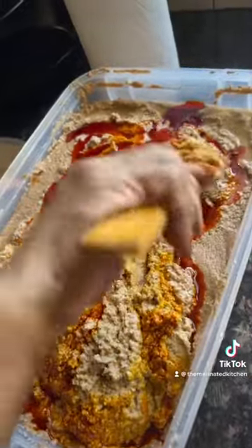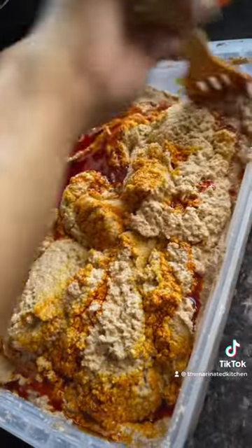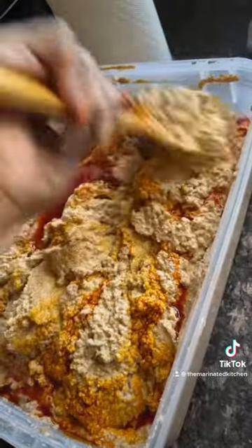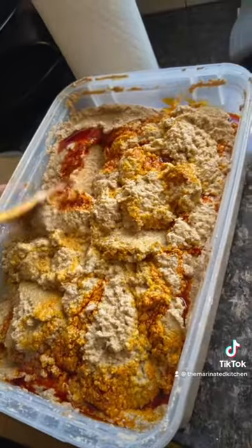Mama, how do you say pateles for people that don't understand what pateles is? Puerto Rican tamales. Puerto Rican tamales — yes. But it's really good. Like always, que rico. Thanks for watching.